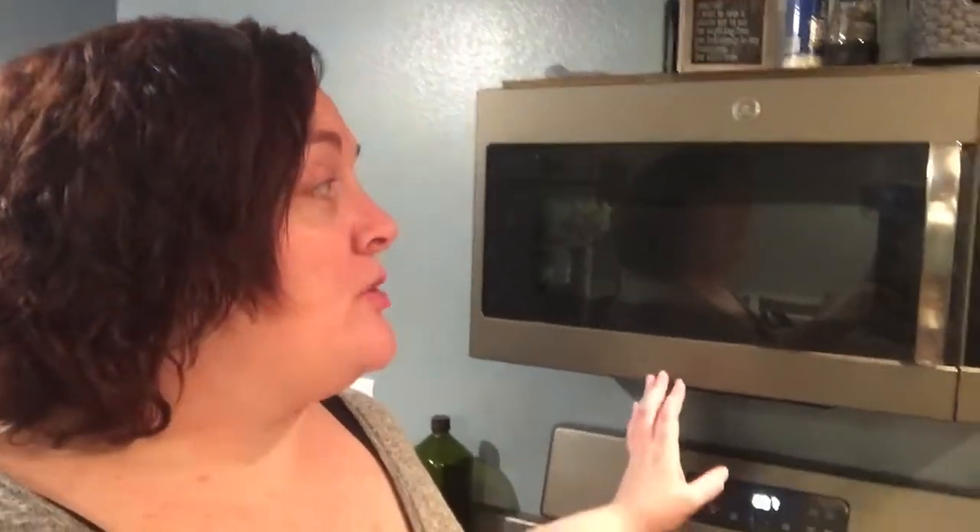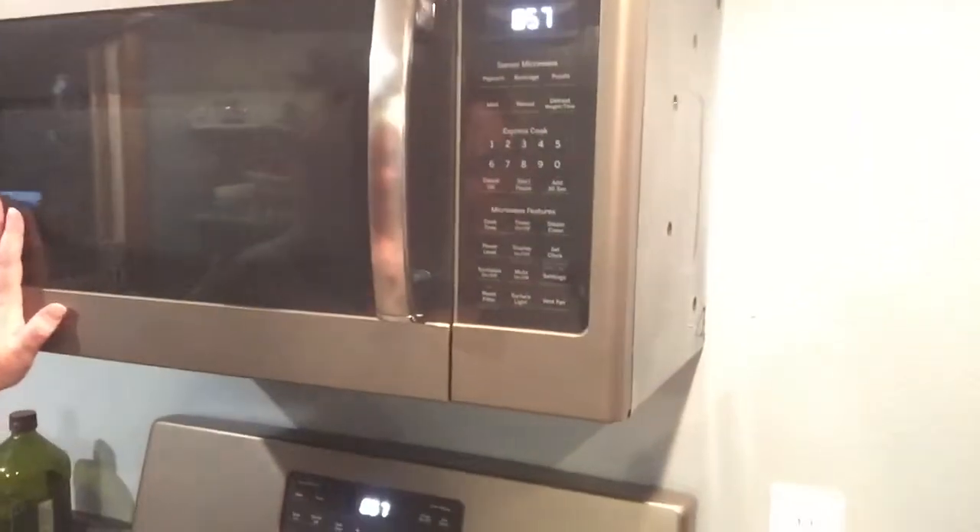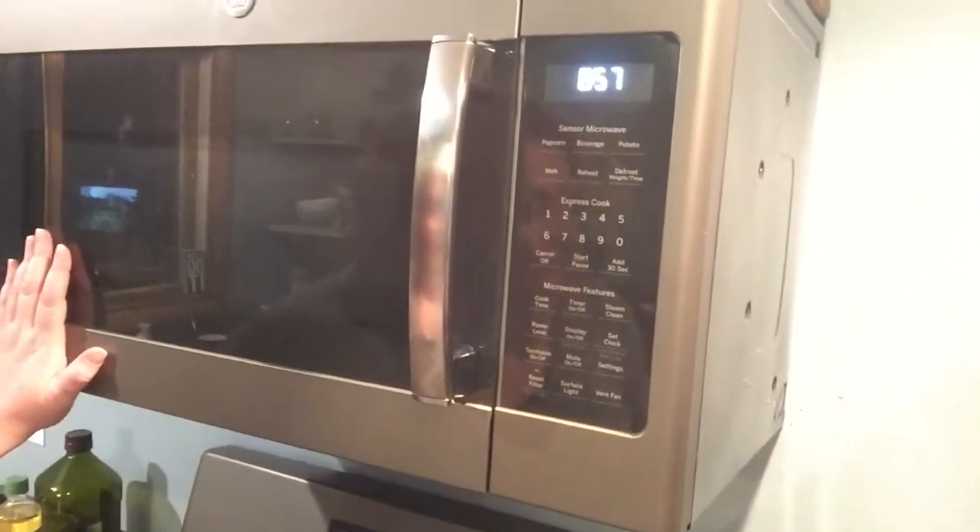We still have work to do on the kitchen. The microwave — first thing first, you've got your control panel there, which is pretty basic. It does actually work really well.